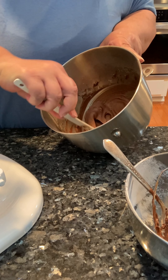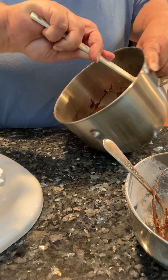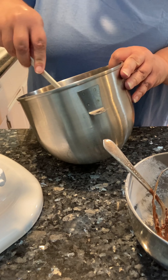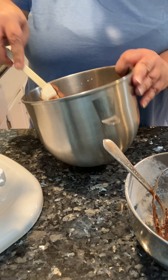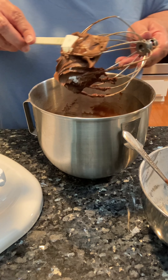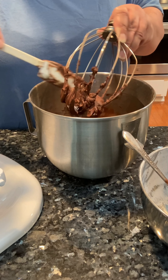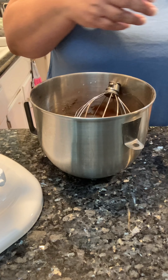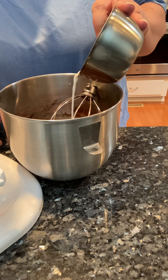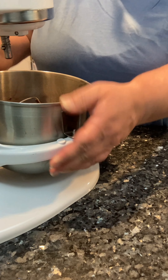While I'm in here, I can look at the consistency — it's still a little stiff. But it's nice and smooth, so I know I want to put a little bit more milk.